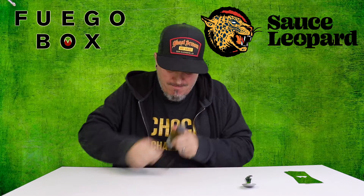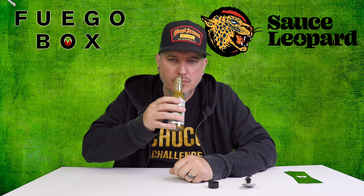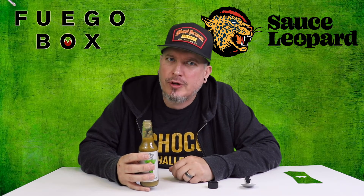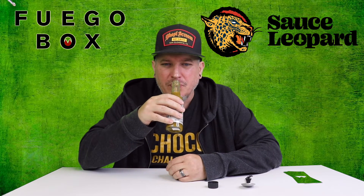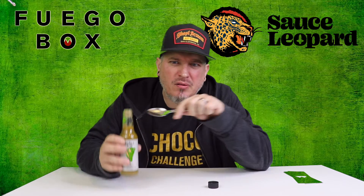Let's see what it smells like. Oh, man. Makes you kind of want to drink it. That lime is kicking through there. Everything that you would smell from a good verde sauce is there — the serranos, jalapenos. It smells green. It's probably a good thing.